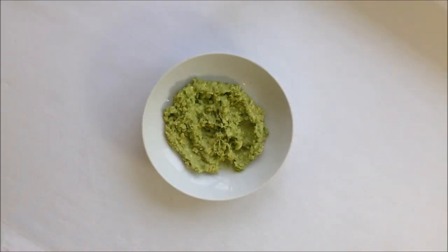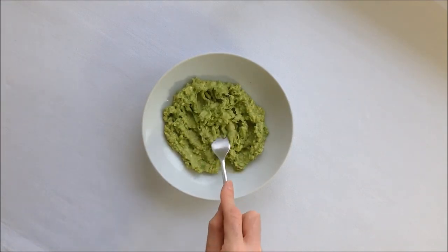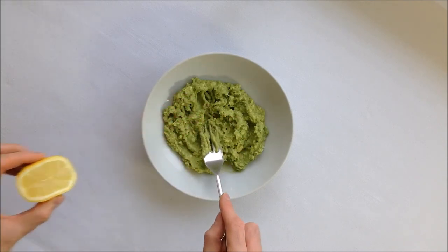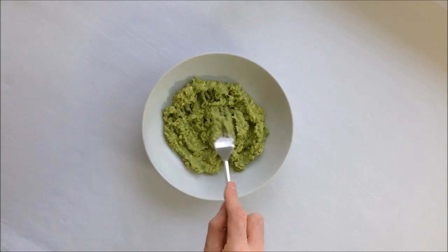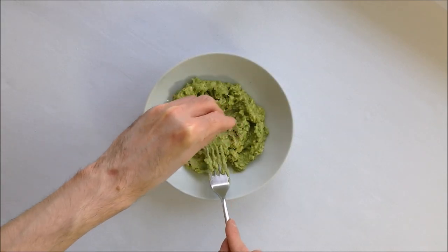I've now peeled the avocado. I'm using a fork to crush it — it doesn't really matter if the preparation is not extra smooth. I'm now giving it a few drops of lemon juice, which will add flavour to the preparation and will keep it green for longer. Then a little bit of salt and pepper for the seasoning.